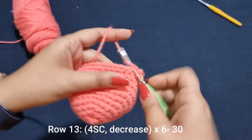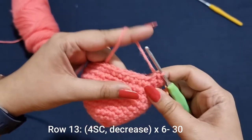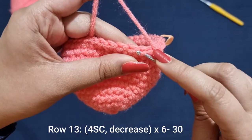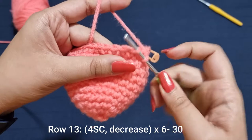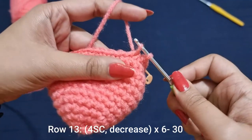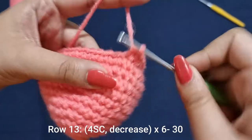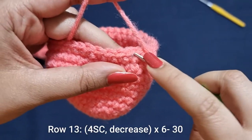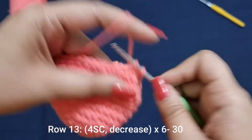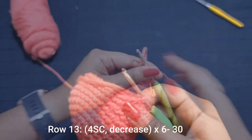Now we're going to do our first row of decreases. Place 4 single crochets — 1, 2, 3 and 4 — now we're going to do a decrease. Each stitch has a V shape; we're going to pick up only the part of the stitch facing towards us. Split the first stitch, pick up only that front loop, go into the next stitch and do the same — you should have 3 loops on your hook — yarn over, pull through 2, yarn over, pull through 2. Do this 6 times all the way around until you have 30 stitches.